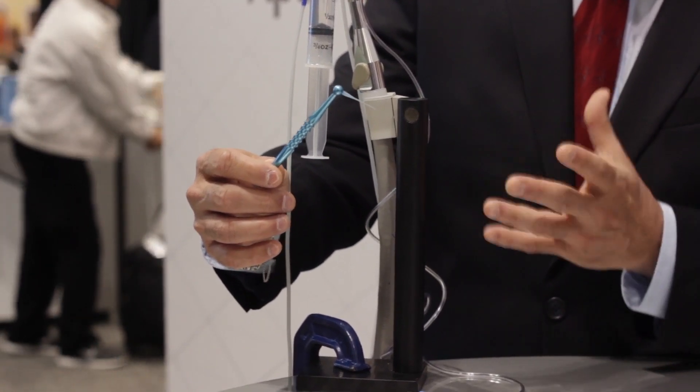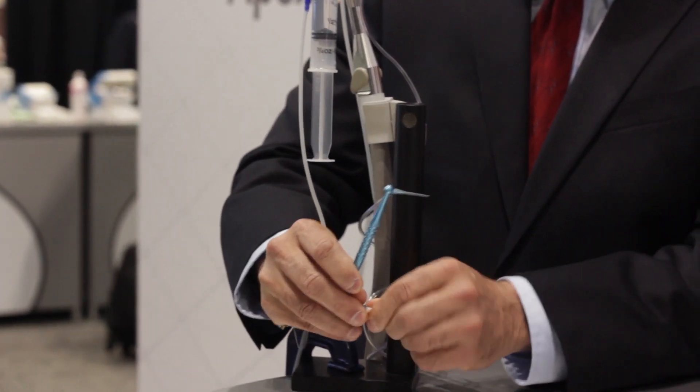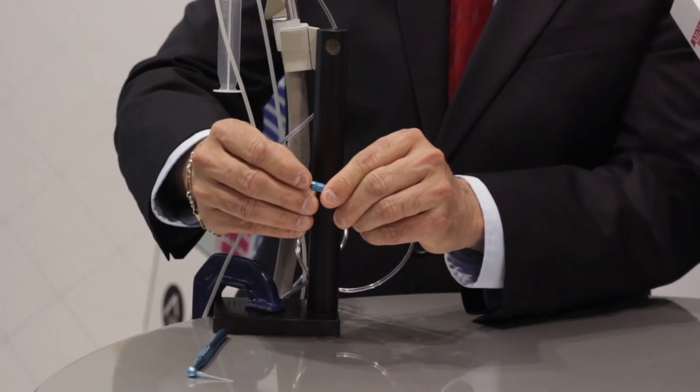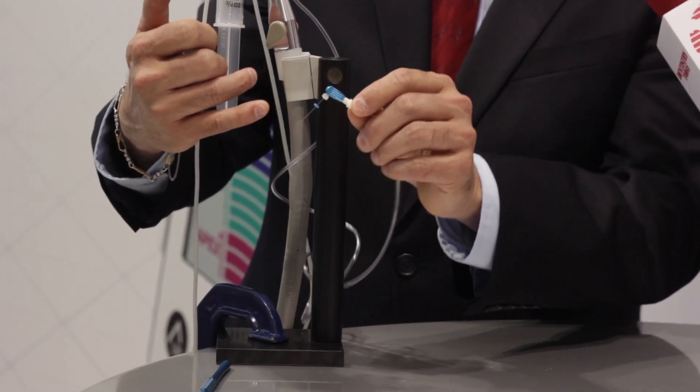The second major component is the macro delivery tip — that's the blue tip at the end of this handpiece. Since it's macro, it gets the big debris out of the canal. This is also connected to the office high-vac and simply takes the bigger components left over from the cleaning and shaping process into the office high-vac. The third major component is the Endovac micro cannula, connected through the handpiece. Believe it or not, there are 12 micro holes at the bottom of this. The dentist places it at the very end of the root canal, and it takes irrigant from the chamber, brings it down the root canal system into the 12 holes, and up again into the office high-vac.